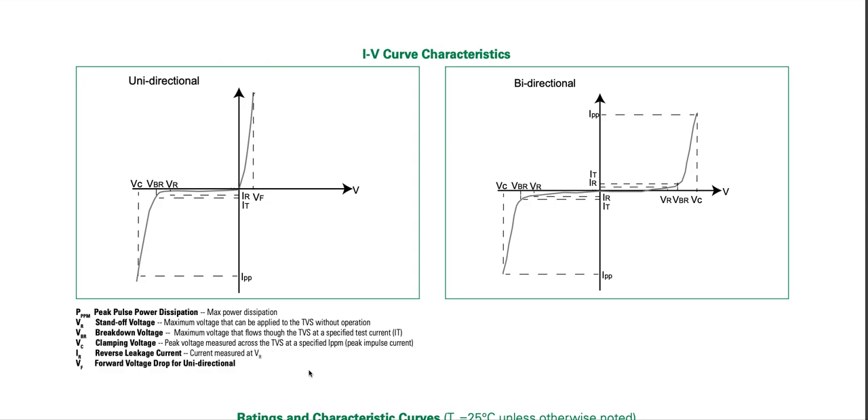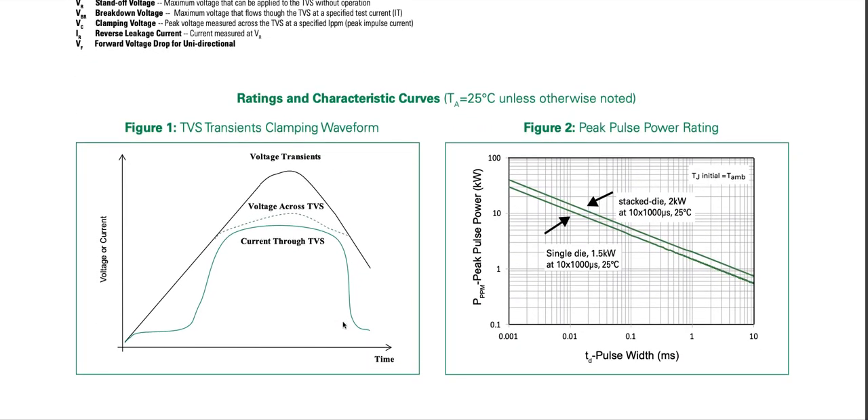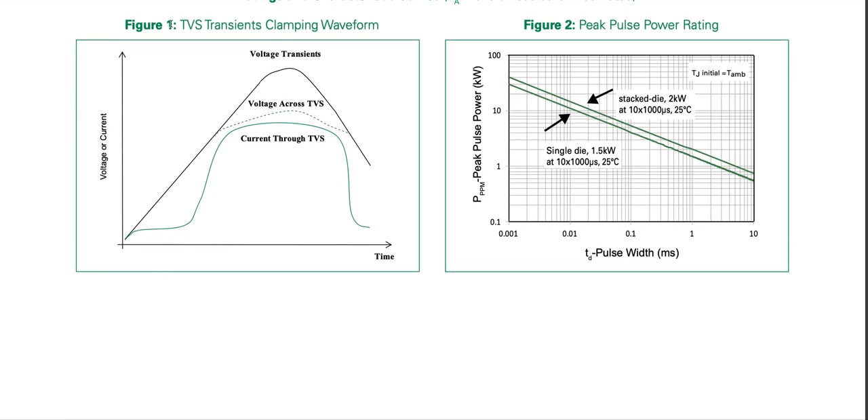Ratings and characteristics are at ambient temperature of 25 degrees Celsius unless otherwise specified. Looking at the TVS transient clamping waveform: voltage is on the Y-axis and time on the X-axis. The voltage transient comes in, the TVS diode clamps it, and the current waveform rises only after the reverse breakdown voltage is crossed. Then due to dynamic resistance, the voltage continues to increase.